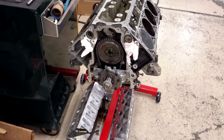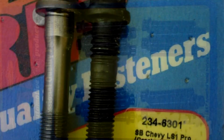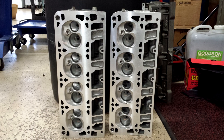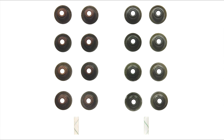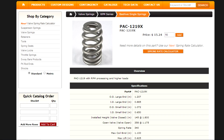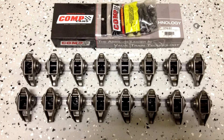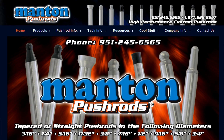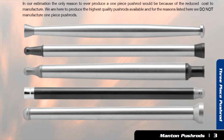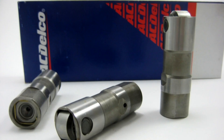To begin with, the car has a stock LS2 bottom end. The only upgrade there is a set of ARP connecting rod bolts. The heads are the factory 243 heads, but they have been ported and polished with a three-angle valve job. The valve retainers and valve seats are all factory GM. The springs are PAC-1219X springs. The rockers are stock but have had the Comp Cams trunnion upgrade. Push rods are Manton push rods, 1130 seconds diameter, which is bigger than the quarter-inch or 5/16s that most places sell. The lifters are standard LS7 lifters.